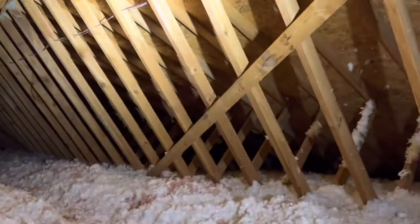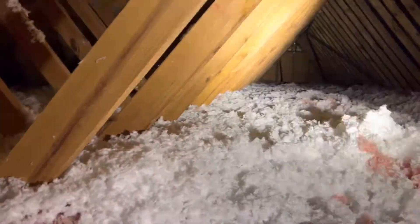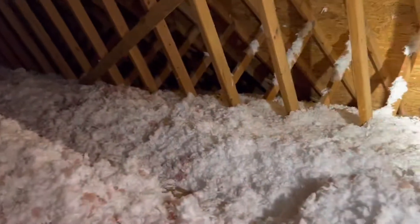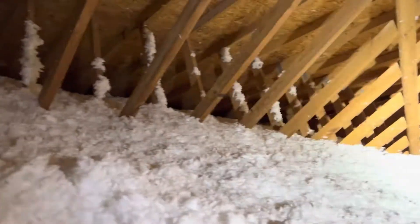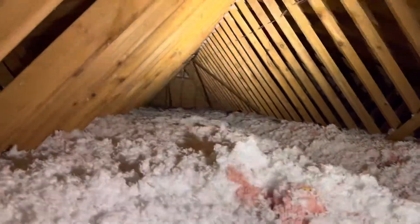First of all, trusses will have a specific web pattern — you can see it here. Trusses are beneficial because they are engineered and can use less wood while sometimes being stronger than stick-built. But because it's an engineered product, it's very important that it's installed properly and completely intact. Without original architectural drawings, you won't know exactly if everything is installed correctly or if the cross-bracing is where it's supposed to be.